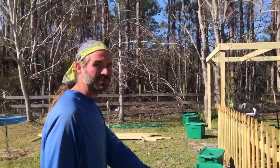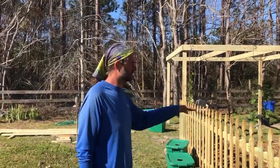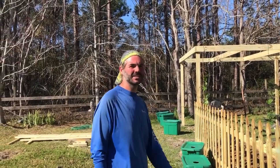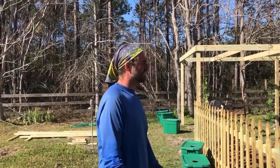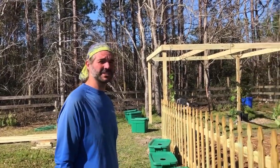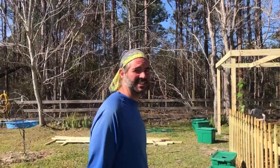Our garden — we got the tarp moved off, it's looking good. We're about ready to start putting our plants we started in the hydroponics. If you follow me on Facebook you've seen the pictures, but in the next week or so we're going to be getting the garden going. Y'all have a good one and I'll catch you later.